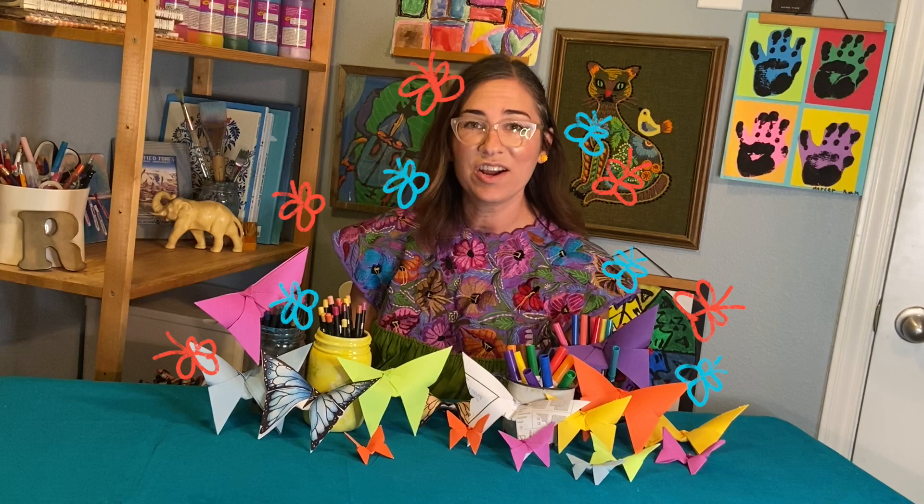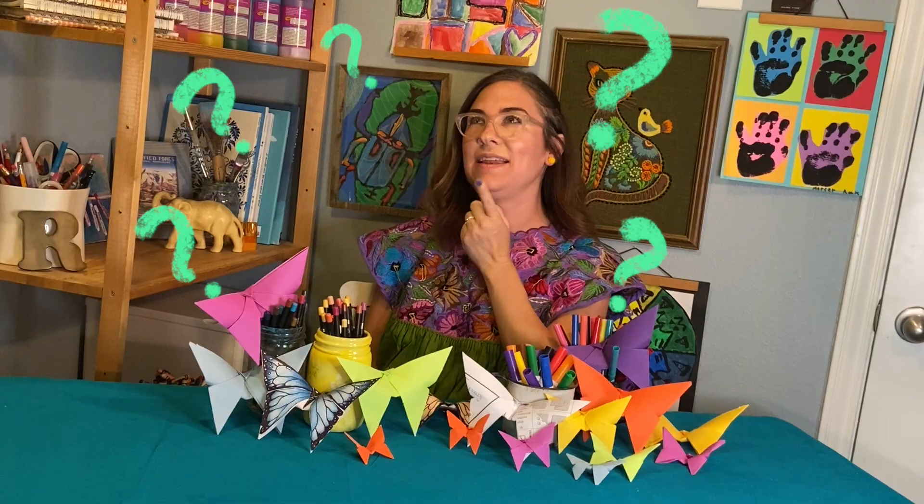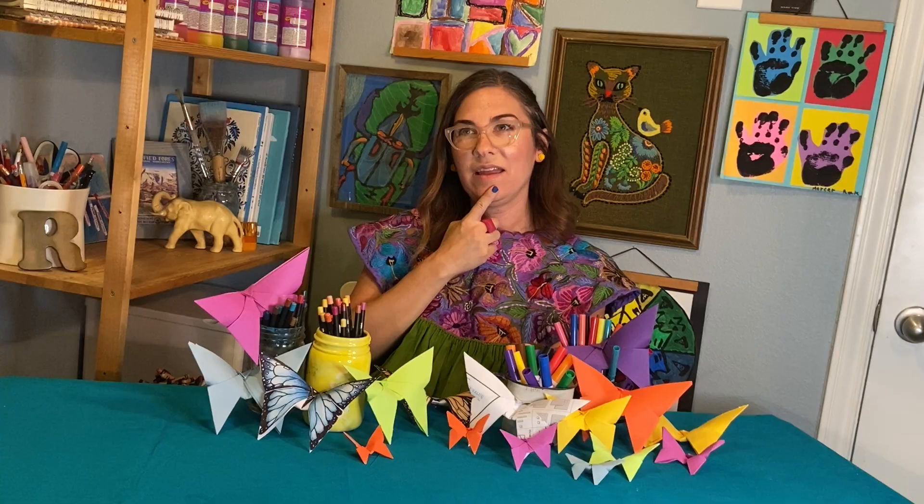Hi friends, it's Mrs. Rock. I'm so glad you're here today. Are you ready to create? What should we make today?